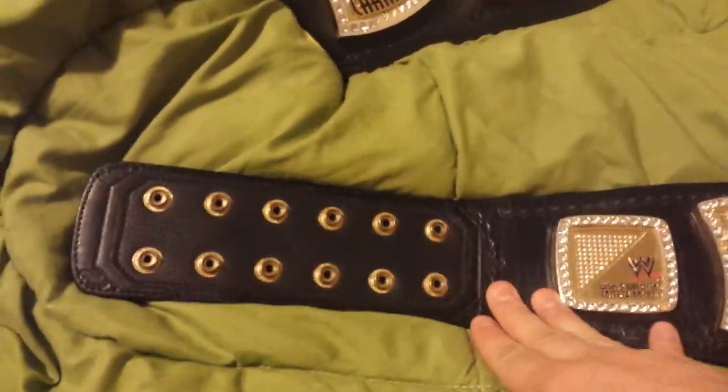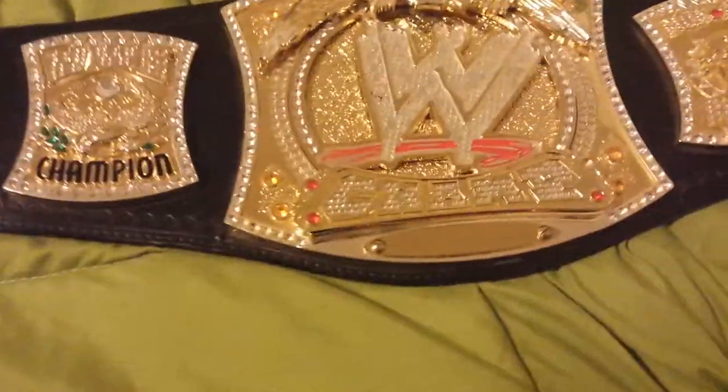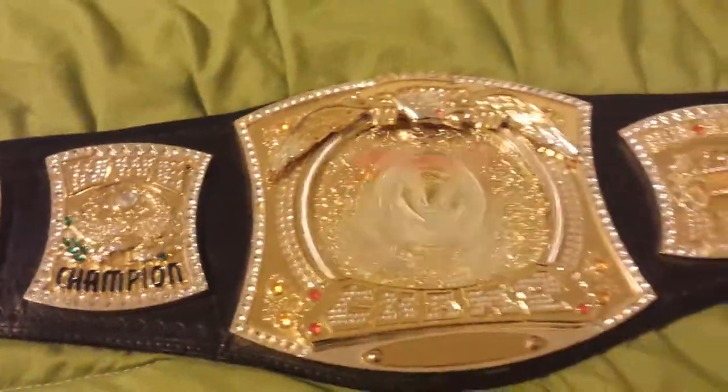The metal plates are very nice. Now, this kid version is on simulated leather — it doesn't have real leather, so if you bend it, it will crack a little bit more than a real leather strap would. It's a nice belt nonetheless. Now let's take a look at the adult version 1, which, as you've seen in my other videos, is my re-leathered version 1 title.